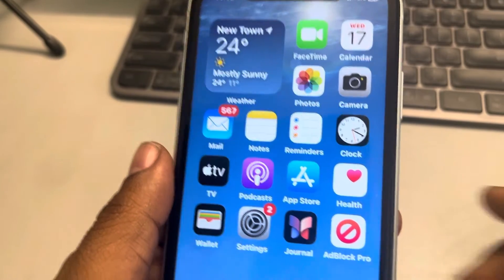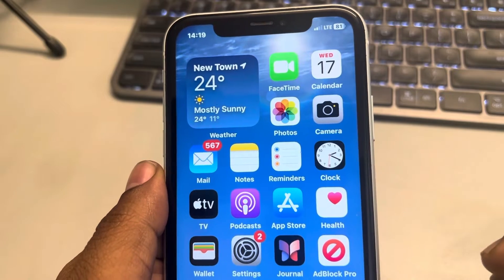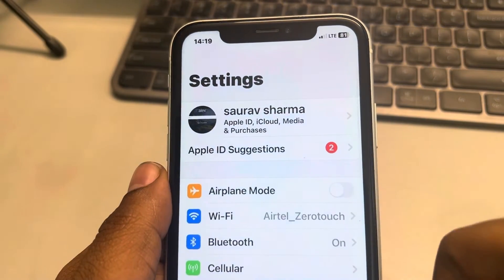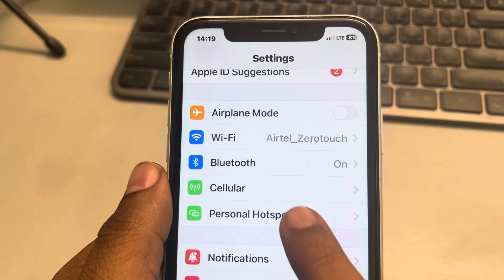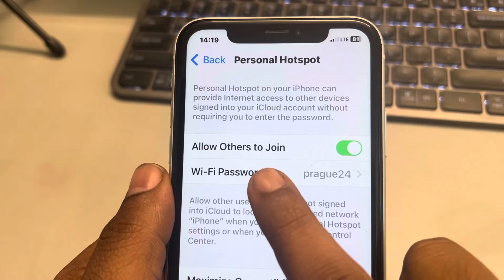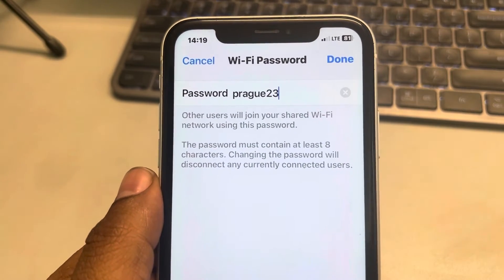Let's see how to remove someone from using your hotspot on iPhone. The easiest method is to go to Settings, then go to Personal Hotspot. From there, go to Wi-Fi password and change the password.